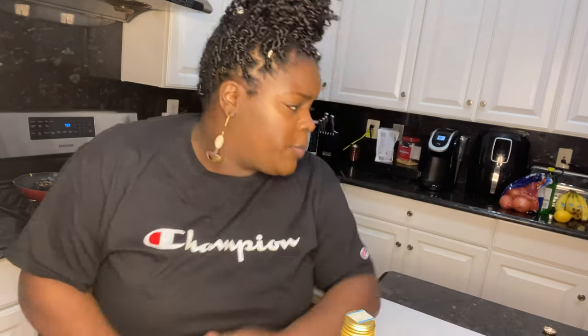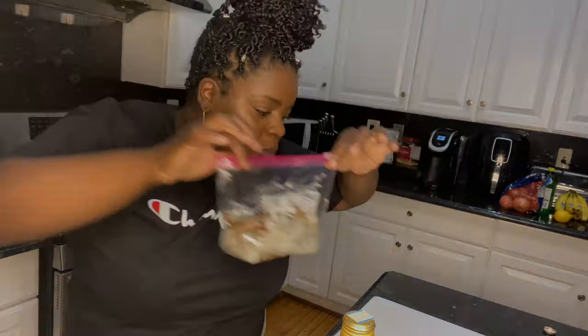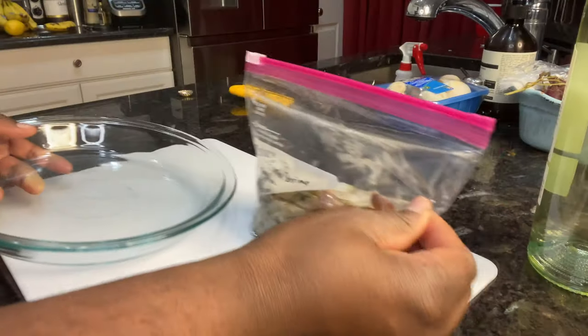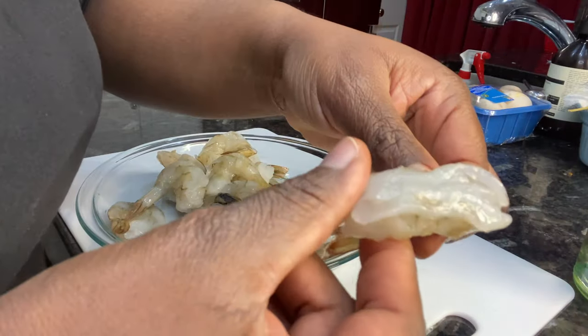This is a really simple recipe. You're going to need about one pound of shrimp, unless you guys are really big shrimp eaters. This is a pound of shrimp — if you're going to eat more than this, then god bless you. You are also going to need some white wine.